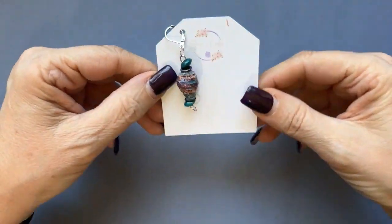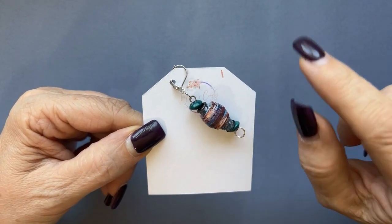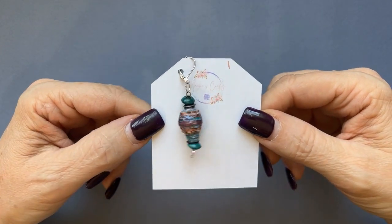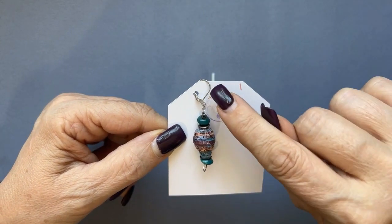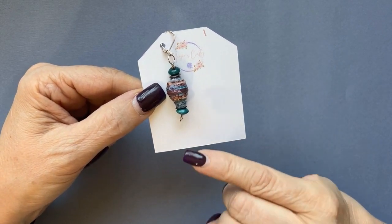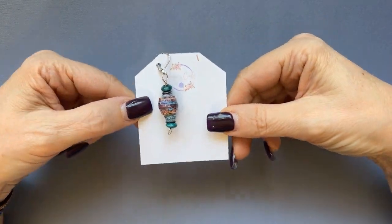Here is stitch marker number one. Up at the top will be the number, and I'll also say the number of the stitch marker — that's the number you tell me when you want a particular one. These are all made using the lever back closure, and I also have a jump ring at the bottom so you can add a charm, or I can add one for you. Here's number one.